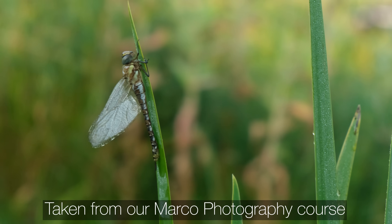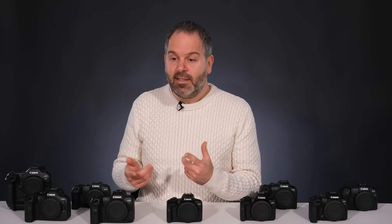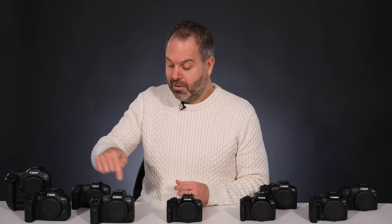This camera is made to be used constantly — week in, week out on jobs — and coupled with a lens, the R5 is going to set you back at least £5,500. Depending on when you're watching this, there could be a Mark II version out — there are rumours of an R5 Mark II. If it is out, it might be time to grab a secondhand R5, because that would be a bargain.